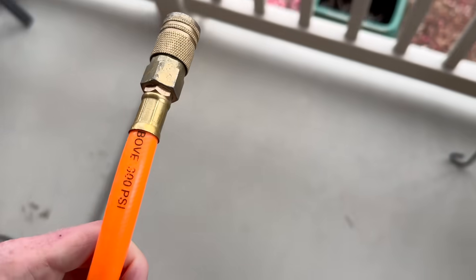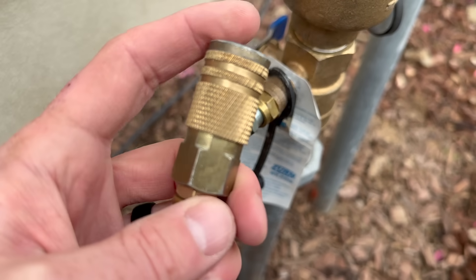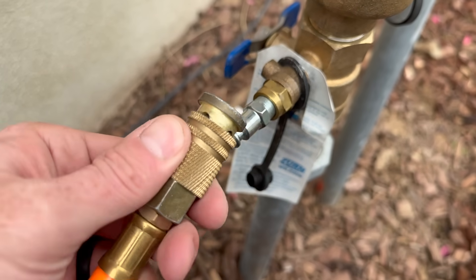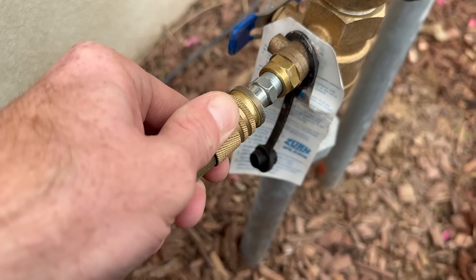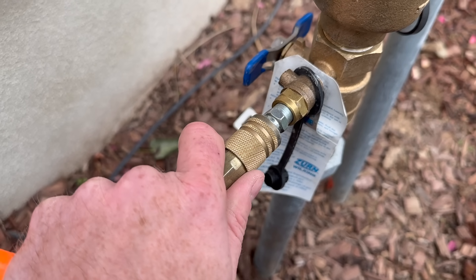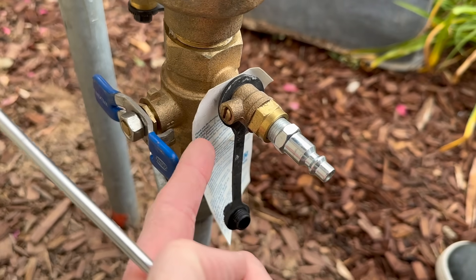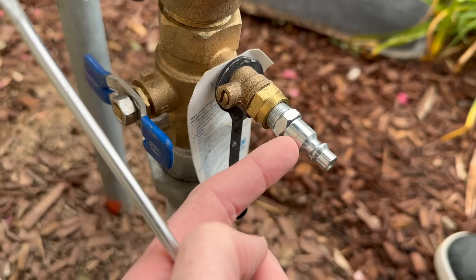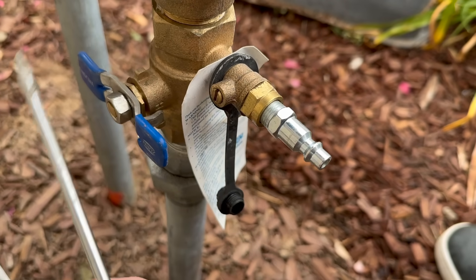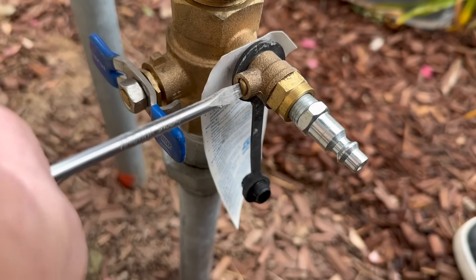Run the hose to the desired location — I'm running it underneath the fence and catching it from the other side. With the quick-connect fitting, you just pull it back and slide it right on. Before you start blowing air through the line, you need to open up this valve — right now it's closed. Take a flathead screwdriver and open it; it needs to be parallel with the line to allow airflow through the system.